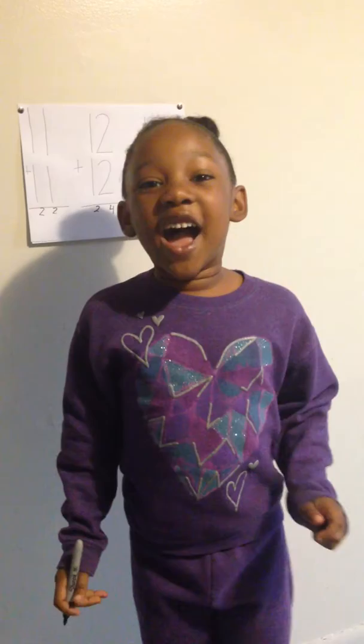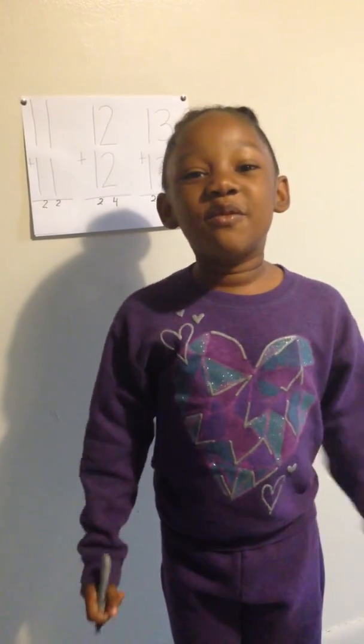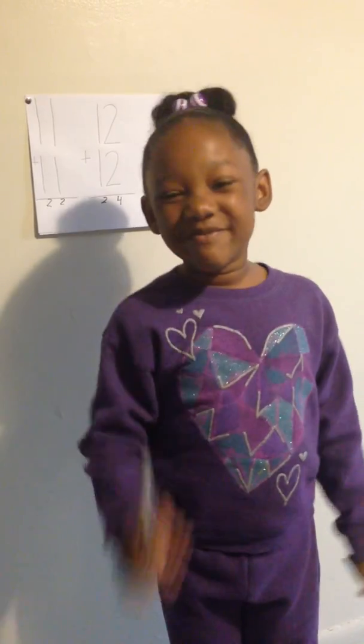Now, everybody, I hope you learned how to add. Thank you for watching Amir's Opinions.